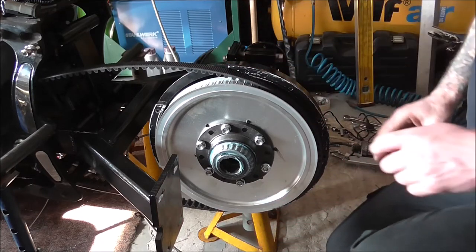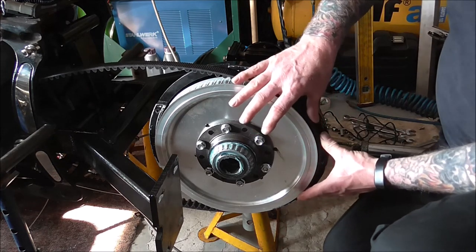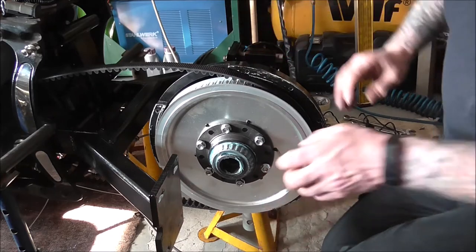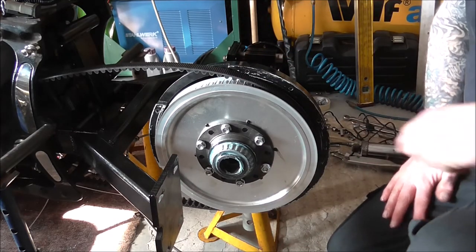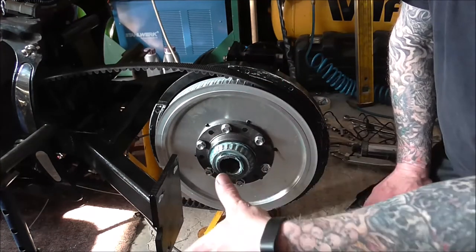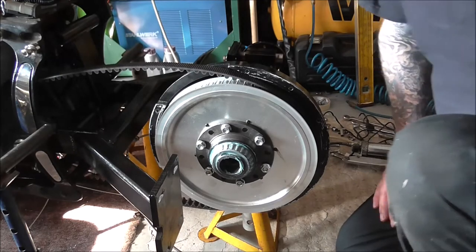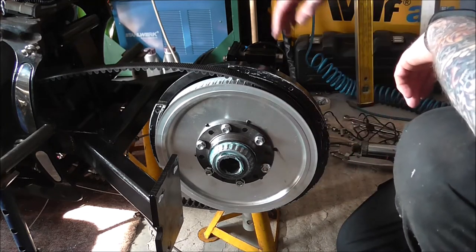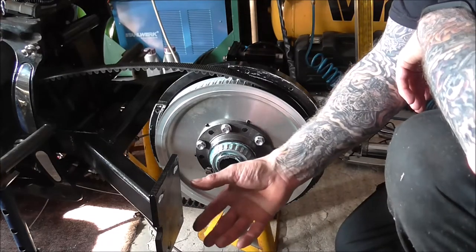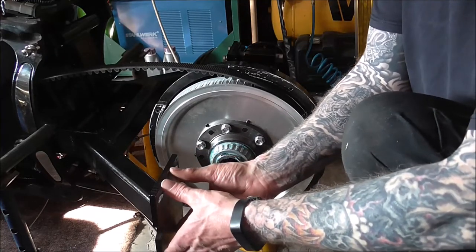Shove the belt right to that side so it stays on, and make sure the teeth are sitting down in the pulley. The next step, once you've got this far, is putting the other half of the diff in. When I put this together the first time I pointed out that you've got to have your adjuster plate bolted to the actual axle — you can't fit it on any other way. It's got to butt up against this plate and slide in.